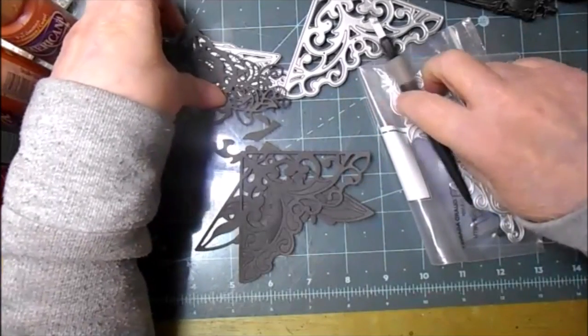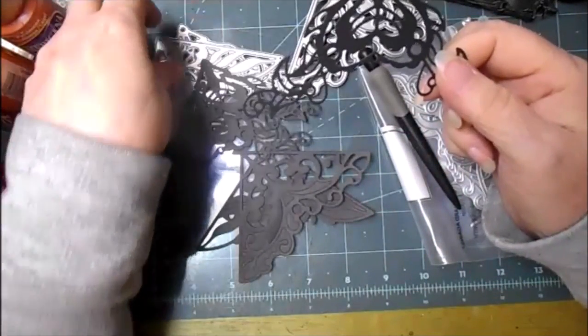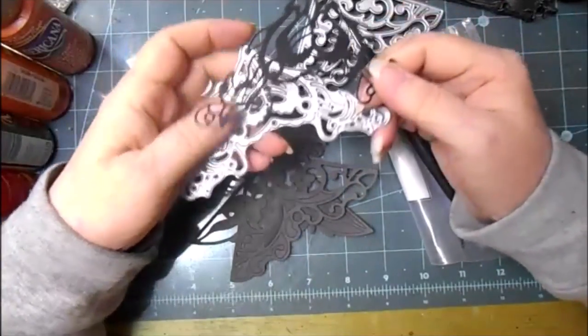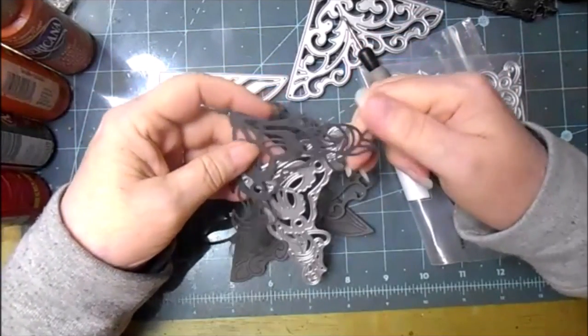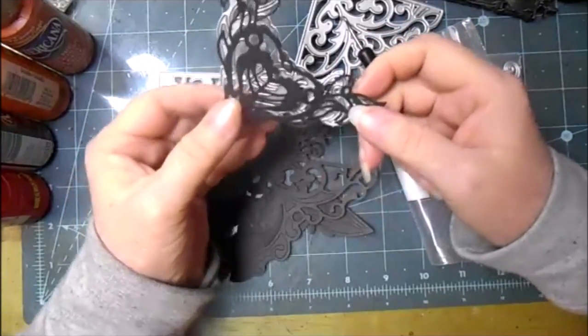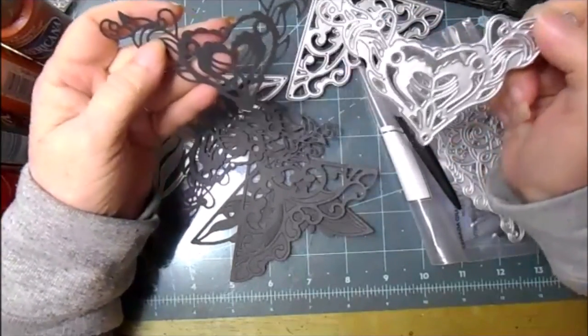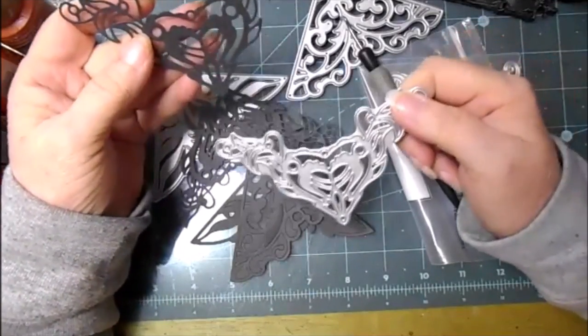These are the ones that have come from this style right here. They've got kind of a rib cage look to the middle of the heart, and then some leafy vines growing from the heart.